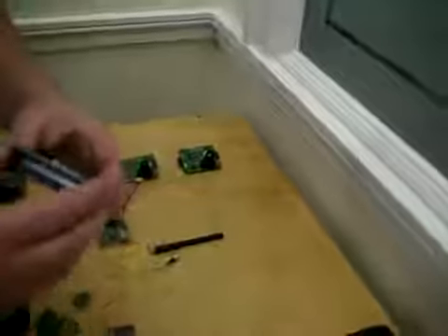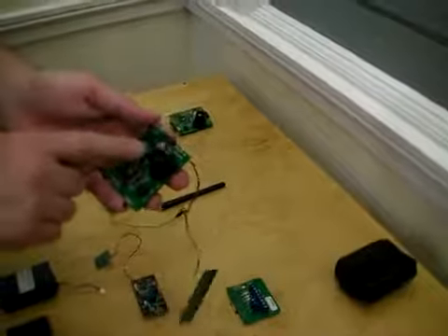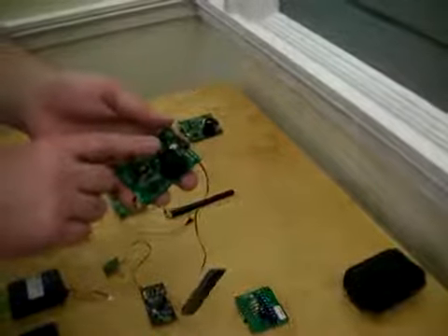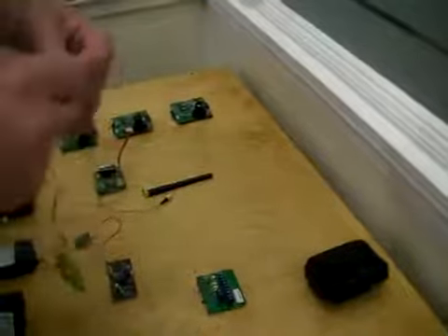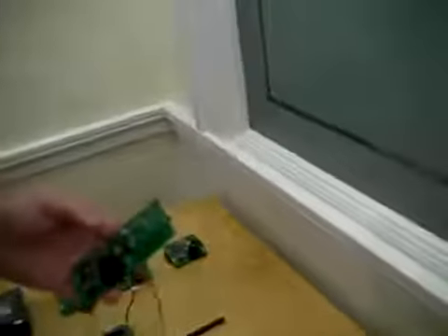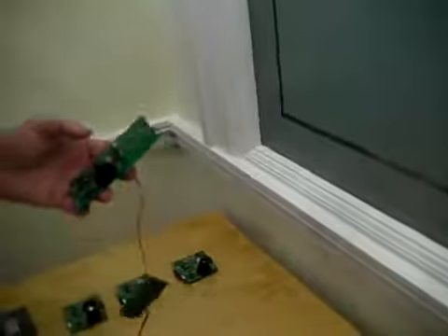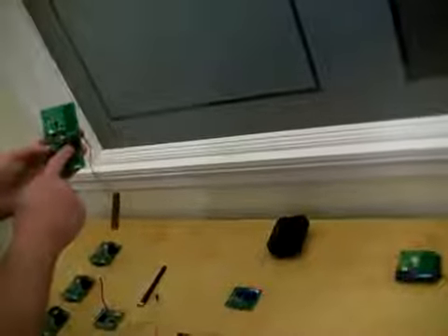In addition to that, we can decide what triggers the camera. At the moment it's the PIR on the board, but if we disable this and put in a WASK kit — which is this WASK board here — it will allow us to trigger the camera from another device up to a hundred meters away. So if that device was powered and was a hundred meters away from the camera, that trigger would be received by this transceiver and would then trigger the camera to take the picture.